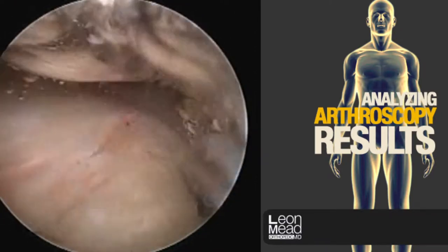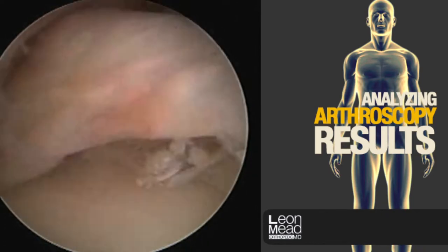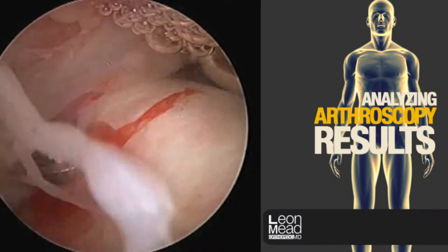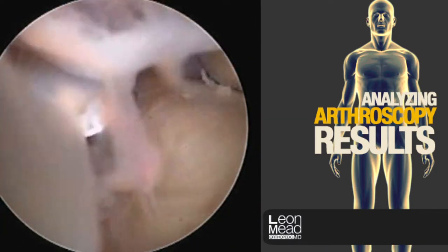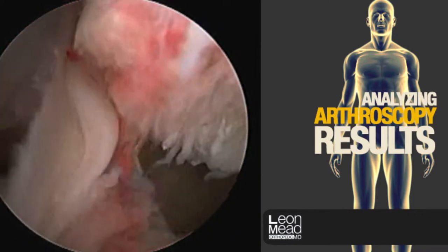We're now looking from the side view. The rotator cuff is this white band of tissue in the center of the screen. To the left is the back part of the shoulder where we've just inserted the shaver. The front is to the right. The flimsy tissue that we're removing is the bursal tissue.